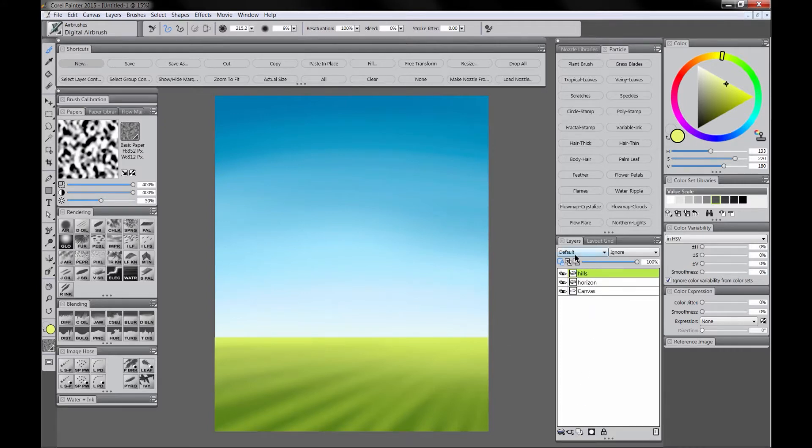Let's create a new layer for Hills. We'll select a light blue color that's a little bit muted and the Mountain Knife. We'll make sure that that layer is below the horizon, and then we'll go ahead and start painting. We'll paint in a nice distant mountain or hills. We can use the Diffuse Blur brush to go ahead and blend that too, to set it into the distance. That helps it look nice and far away.